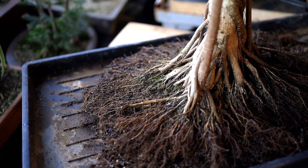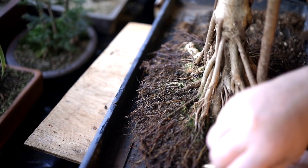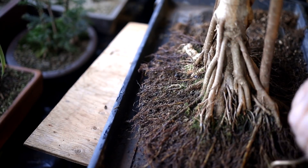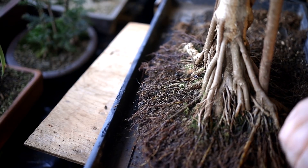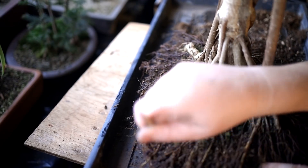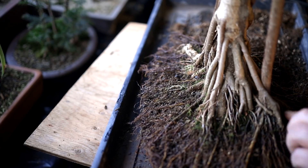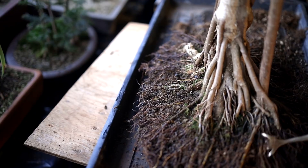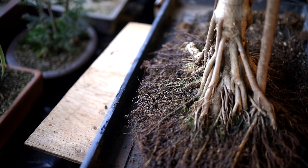My soil doesn't have to hold fertilizer in it because I water and fertilize the trees daily — I put my fertilizer in with my water. I find this mixture works really well on pines, tropicals, everything. I use the same mix in all my trees and they don't seem to grow any slower than anyone else's trees; the growth seems to be good and consistent. I'm happy with that soil mixture.